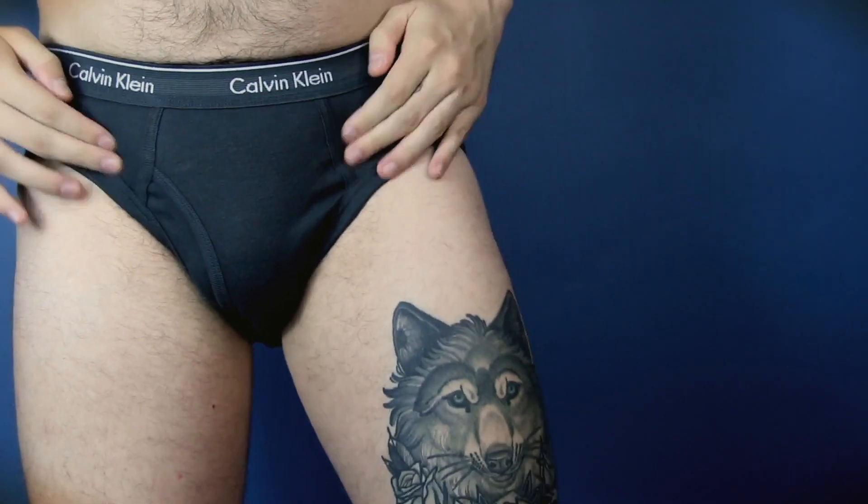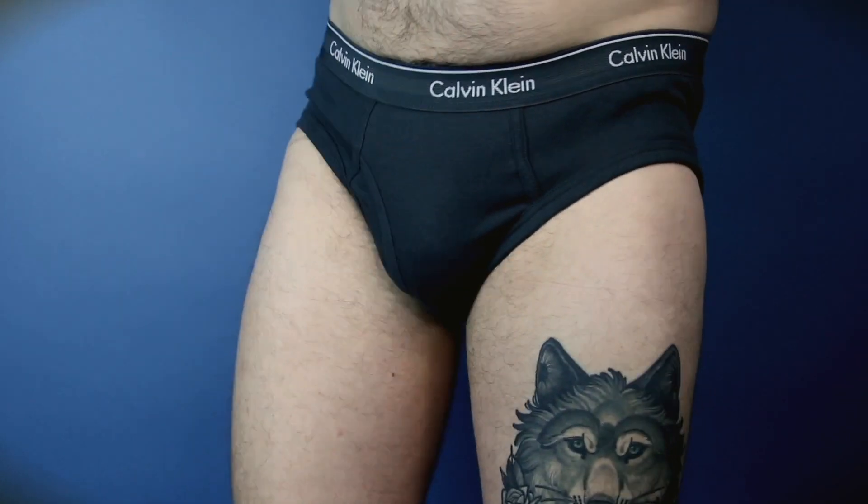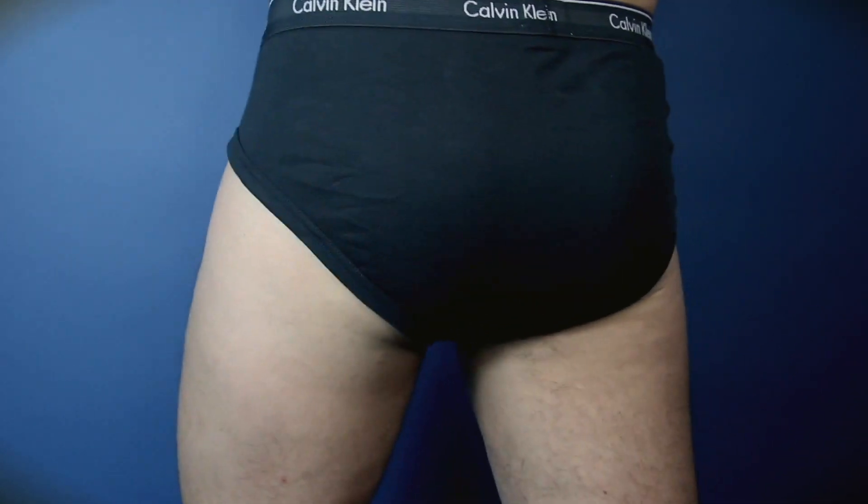It's got a fastened zip on there so you can re-use the packaging again. The first one is a grey colour, and it's got these little clips that just break off. It's a very soft cotton and it also has an open fly feature as well.